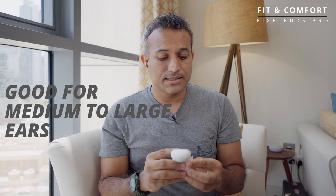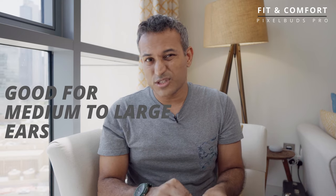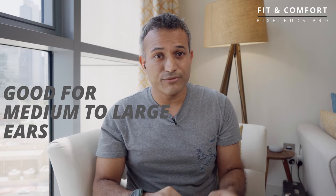From a fit and comfort point of view, the earbuds are nice and comfortable, at least for medium to large size ears. My wife says that for smaller ears they're not the most comfortable — her reference is the Apple AirPods Pro, which is one of the most comfortable Bluetooth earbuds ever. But if they do fit you, they're not coming out whether you're sitting at your desk or running 30 kilometers a day.